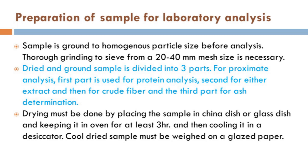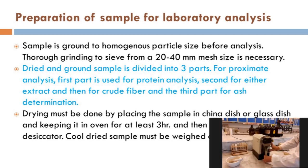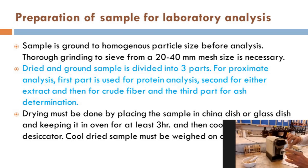After drying, you can go for grinding the sample. The sample can be ground to a homogeneous particle size using a grinder. After grinding, you can use a sieve of 20 to 40 millimeter mesh size for getting particles of almost a similar size. In this way, you can have a very homogeneous material that can be further processed for proximate analysis.